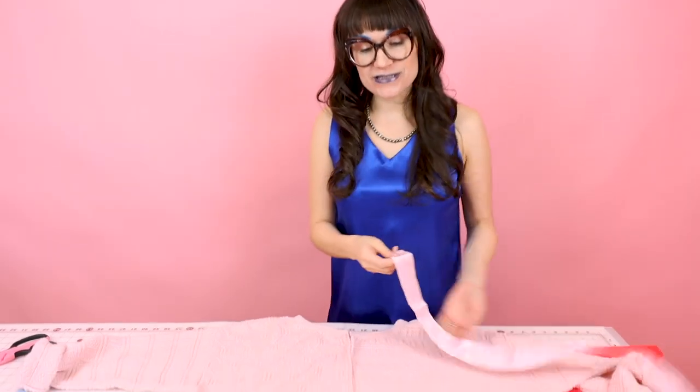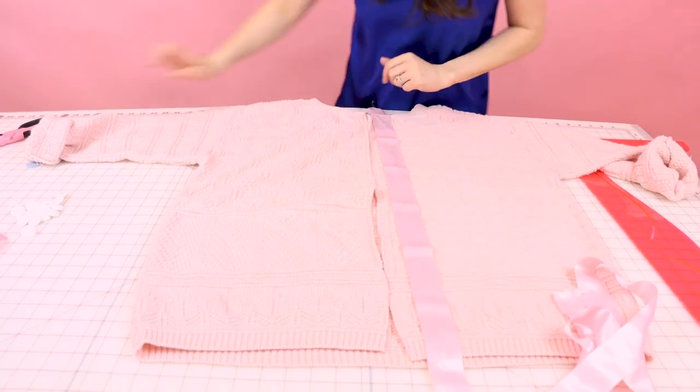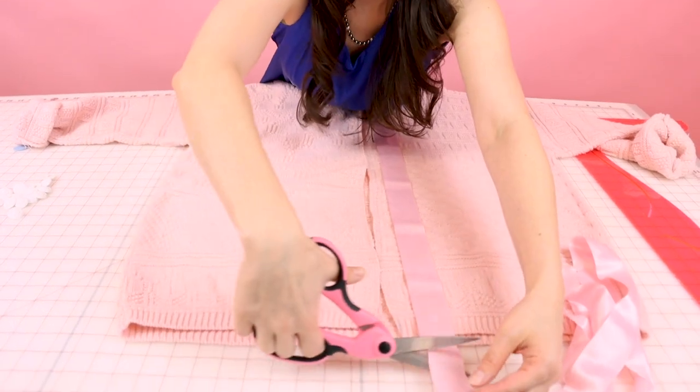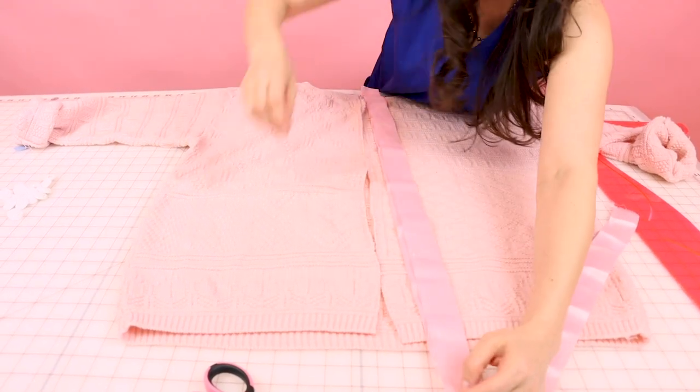Next, grab your ribbon because we need to cut some lengths that are a little bit longer than center front. Lay your ribbon on center front a little bit past the neckline and a little bit past the hem, and then go ahead and cut it. We're going to need two lengths because we need one for the right and one for the left side.